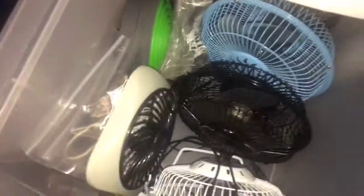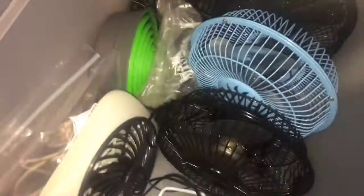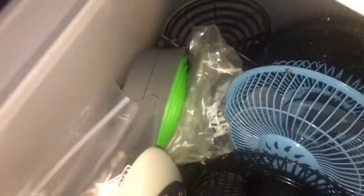I cleaned up my fan drawer right here and now it looks a lot better. You can see all my fans over here — you've got the adapters, the plugs for the USB fans, and all the USB fans in here. This one's battery operated, all of these are USB. These two right here are USB, the O2 cools. I have the 2002 W — both of them, they're the same.